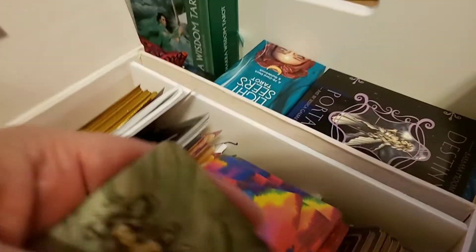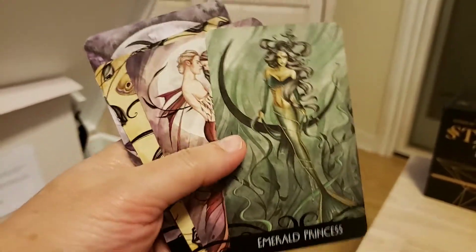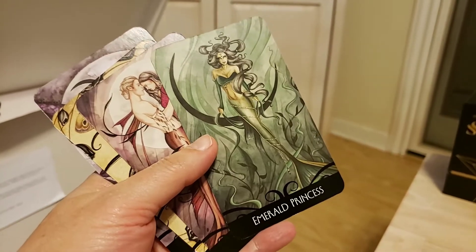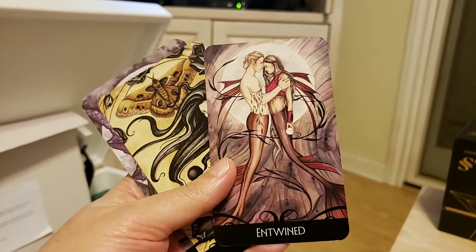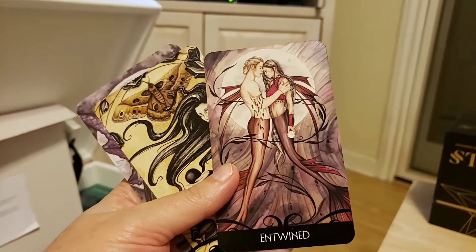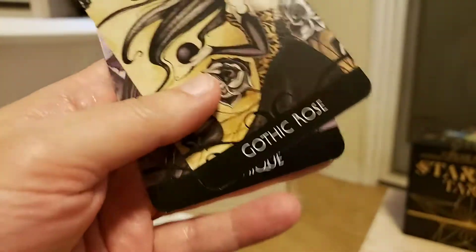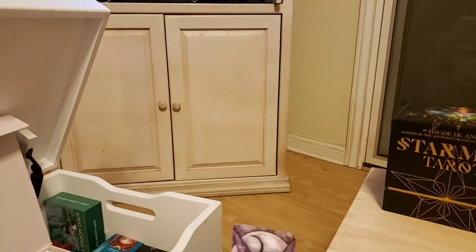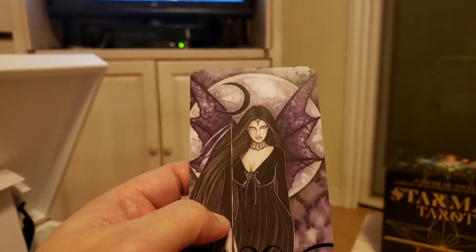This is a Dark Enchanted Oracle — gorgeous. Just grabbed a couple of these cards. This is an old oracle deck but I love it. Great artwork. It just really pulls forth things from your mind, your intuition. Isn't that gorgeous?